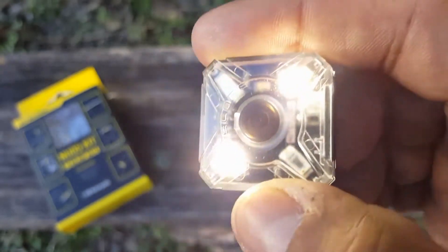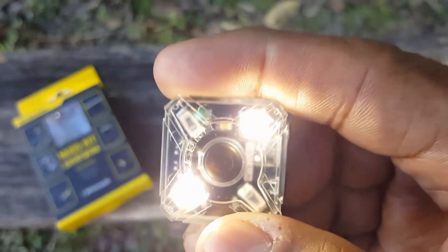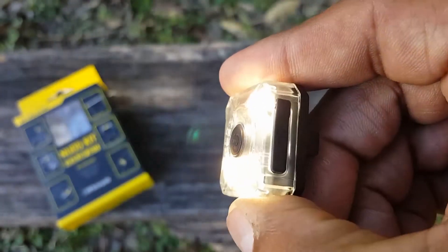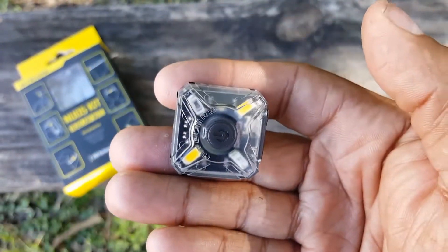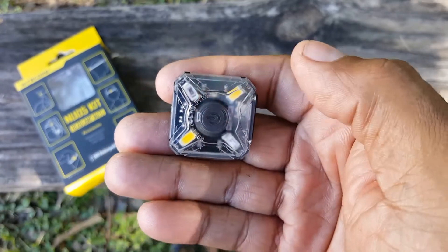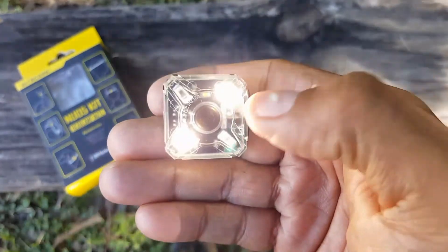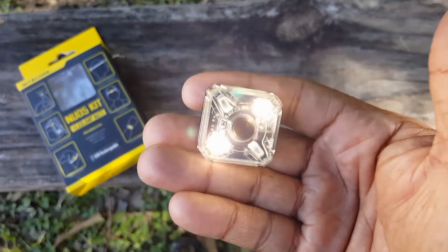Right now it's daytime and it doesn't do it justice, but this does brighten up a room and works well outside too. It has a really nice flood on it. I wanted to show how easy it is to cycle through modes quickly — if you cycle through fast, you can find the mode you want. It is that easy to cycle through modes at a quicker pace.